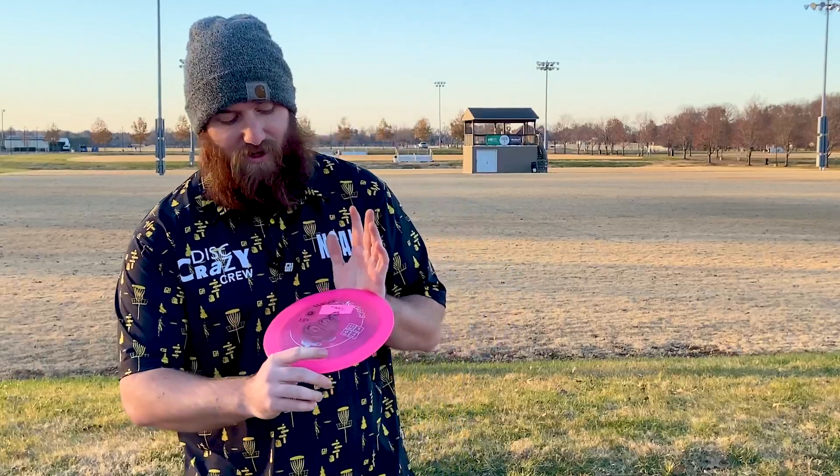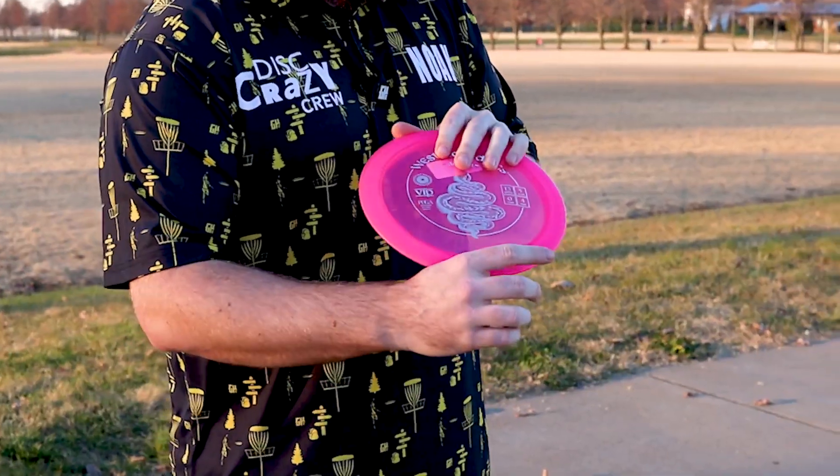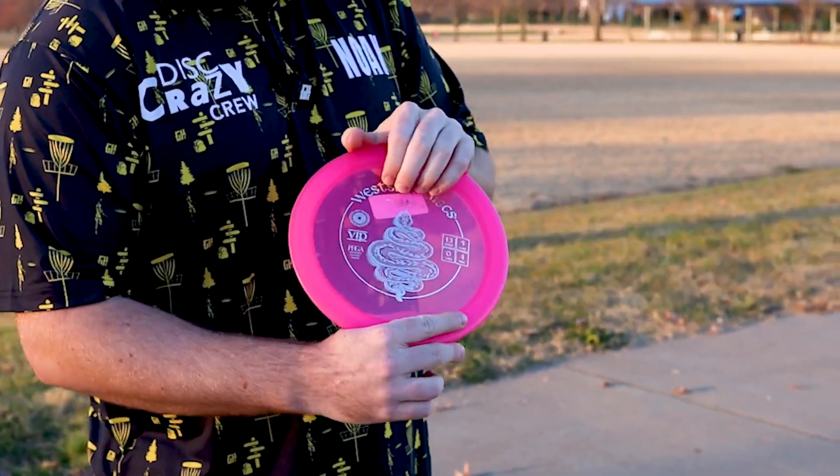Hey guys, it's Noah at Disc Crazy here in Bowling Green, Kentucky. We're excited that Westside has come out with a new driver called the Adder. This is actually the first run — it is a 13/5/0/4. This disc is super, super overstable. You'll definitely want to give this disc a try if you're looking for something real beefy.